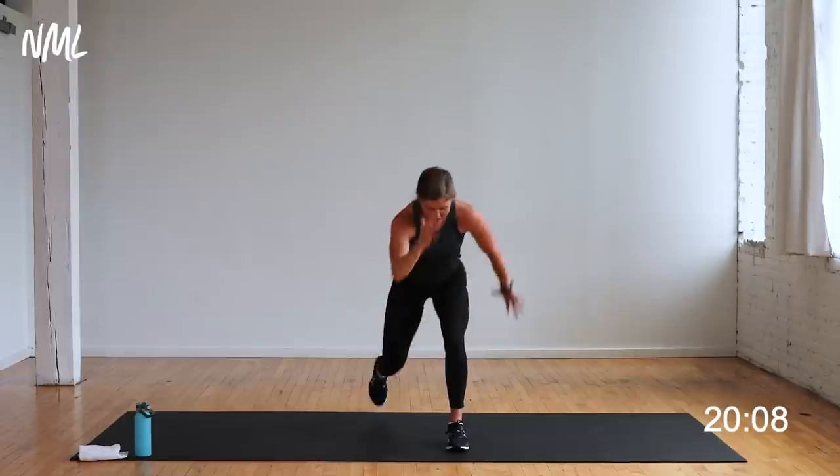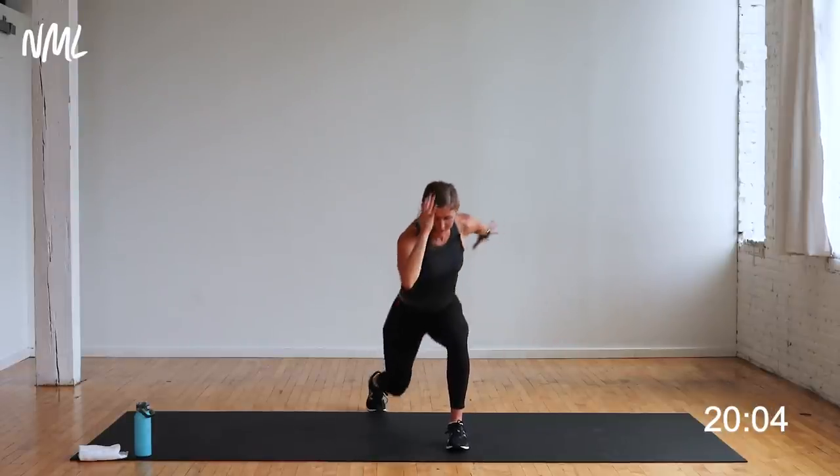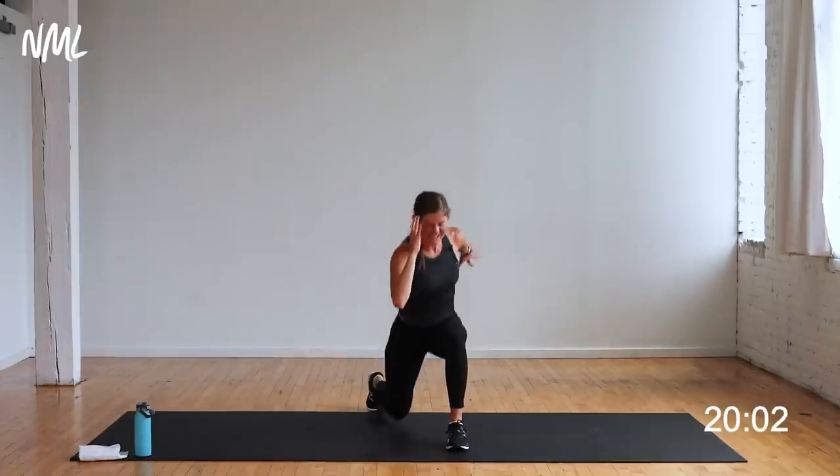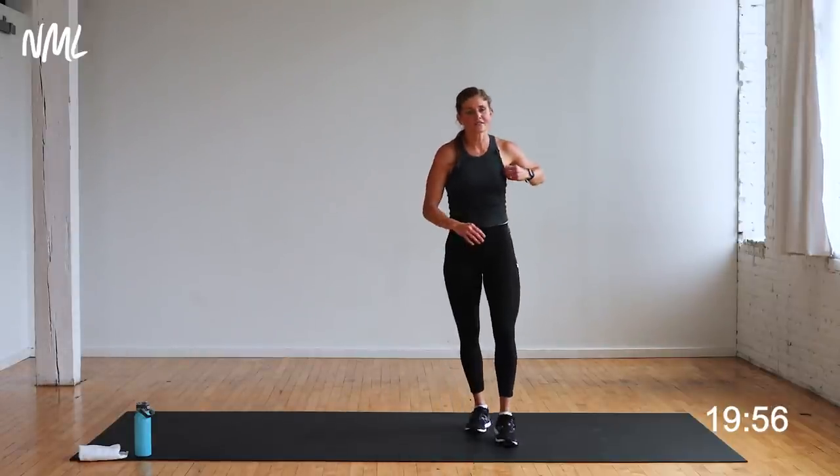Ten seconds — yes, yes, you can. I know it burns — five, four, three, two, one. Oh holy bananas! Holy bananas is what we say when it gets really really tough. Shake out that standing leg.